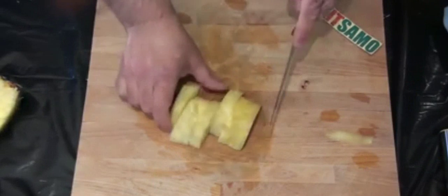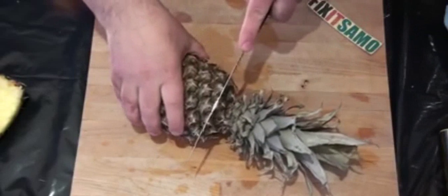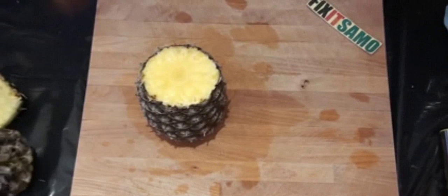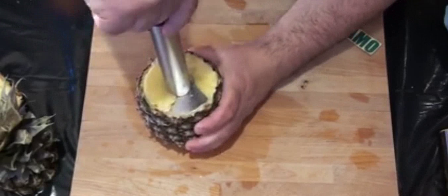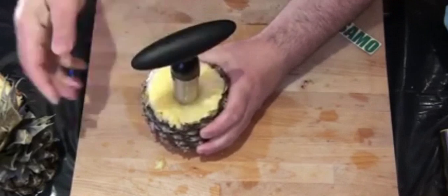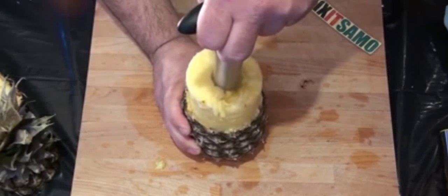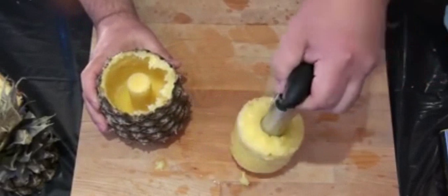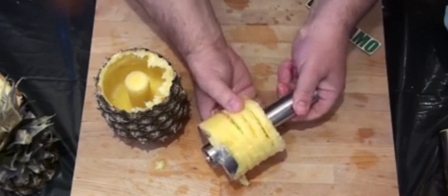Now we're gonna be using this tool over here. What we need to do is cut our pineapple like that from in here this way, and now I'm gonna go for the center like that and push and turn. I feel it went all the way through down, and now I'm gonna pull slowly, slowly. Wow — and it's already all in circles!